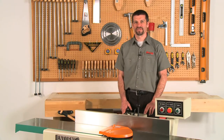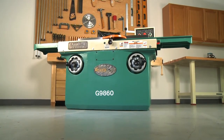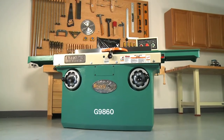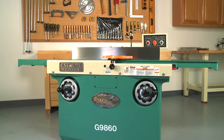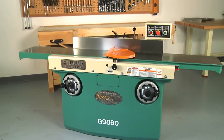Now let's look at the ultimate 12 inch joiner in the Grizzly line. The G9860 and the G9860ZX 12 inch extreme series joiners are made for the most demanding professional shop and the most exacting woodworker. Its massive weight of over 1,200 pounds guarantees smooth operation and a lifetime of satisfaction.